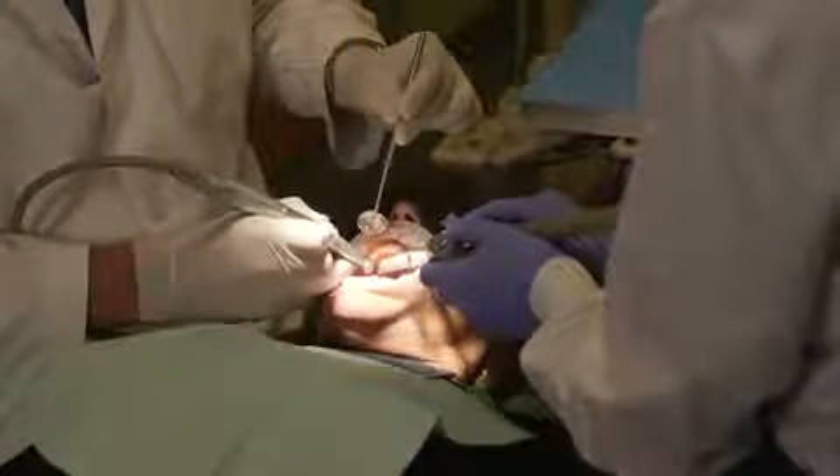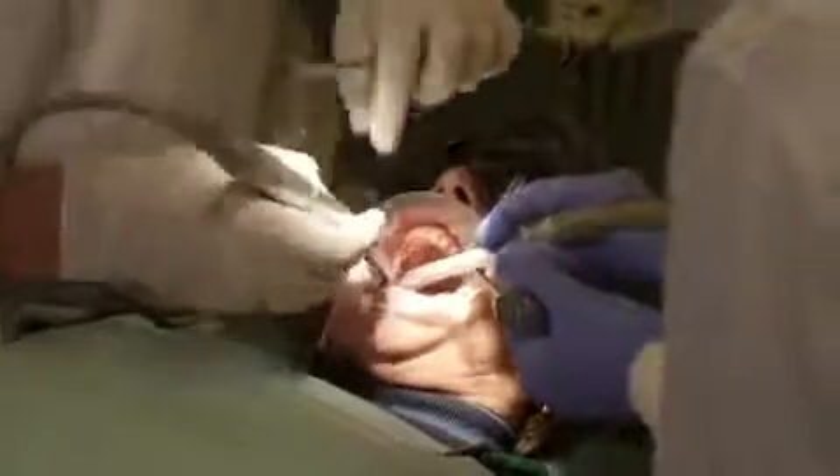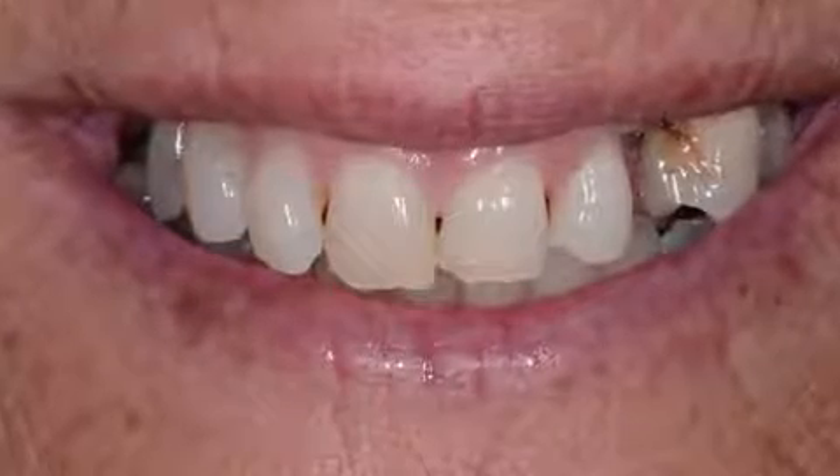So this case presentation is a little bit unique. The patient demanded some high-end aesthetics to replace her front teeth, and her challenge was that in the posterior she had missing teeth and she did not have enough bone for implants.